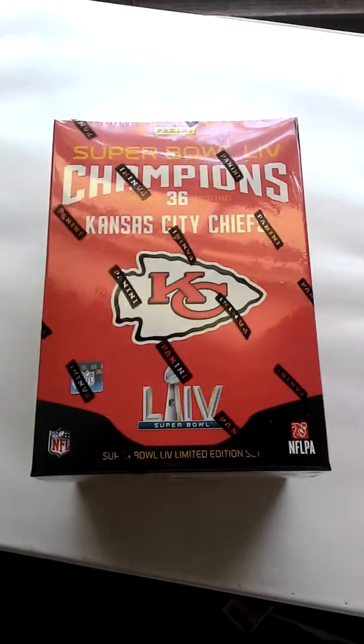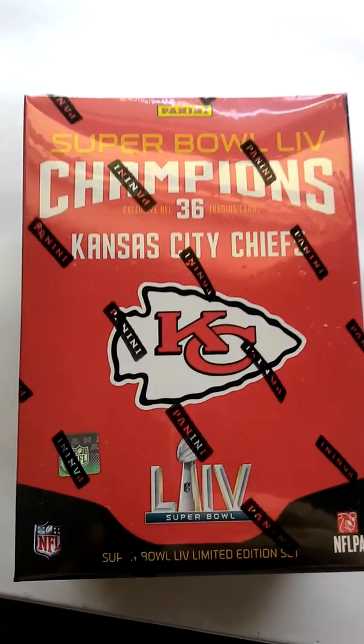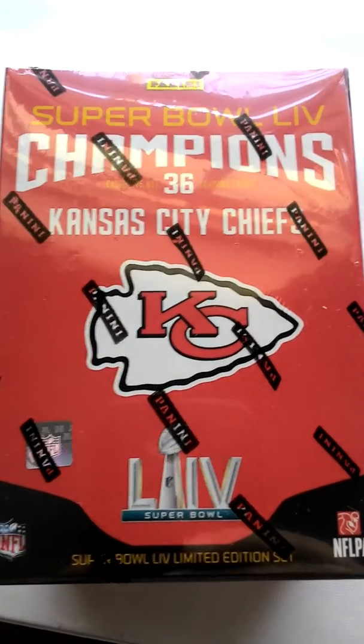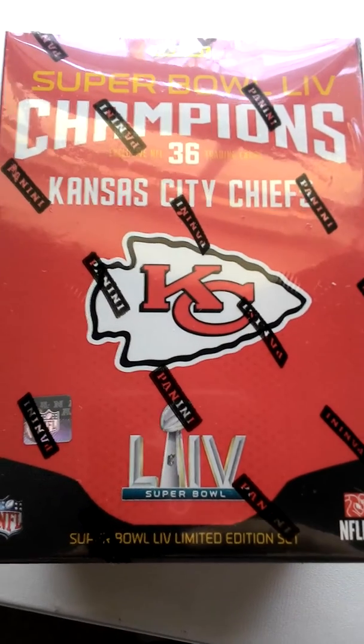Hello everyone, welcome back. I got to receive this in the mail today from Fanatics, who I ordered it from. It's a special edition Kansas City Chiefs Super Bowl football card box set. I'll open this up and show you what the cards look like inside.